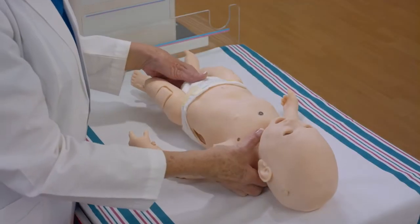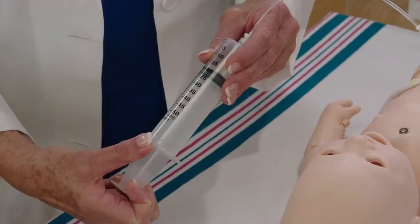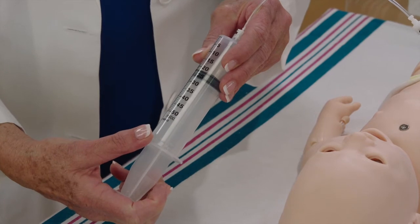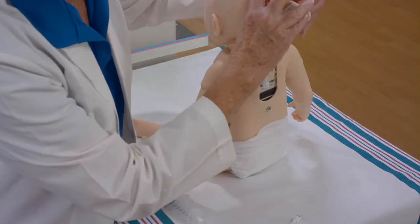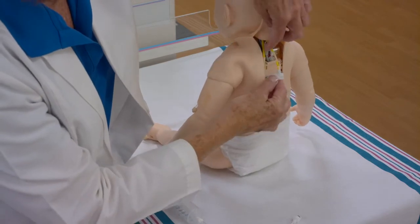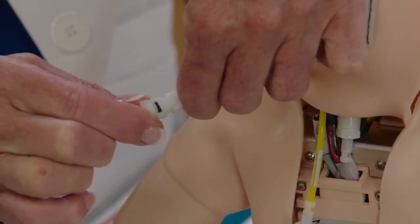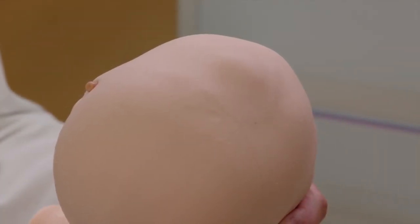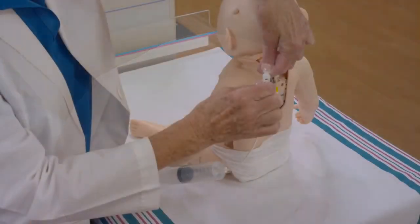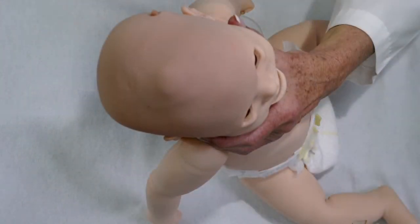Luna has an anterior fontanelle that can be manually activated. To enlarge the fontanelle, pull back on the syringe plunger to have 20 milliliters of air in the syringe. Attach the syringe and tubing to the fontanelle port on the back of the mannequin's neck. Inject air for the desired bulging appearance. Remove the pneumatic assembly from the fontanelle port and the fontanelle will retain the appearance set.